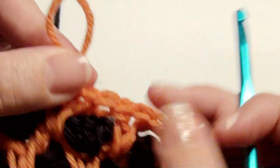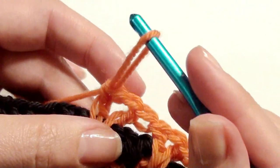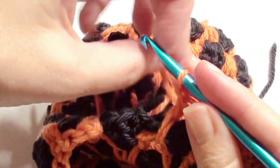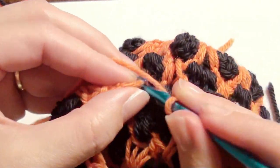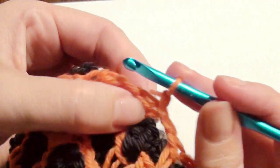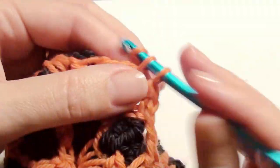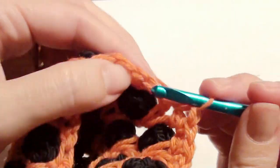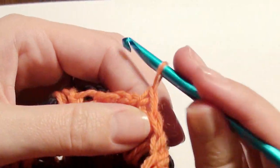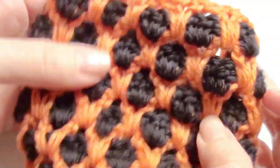To finish off, at the end of each row chain one and loop up, find that loop and go through. The last row would be the V-stitch row. You're going to chain one and then work a single crochet around: single crochet in the chain one, single crochet in between, single crochet in the chain one, single crochet in between — repeat that around until you get to the beginning. You can do it two times around or just one time. That's how you'll finish off.